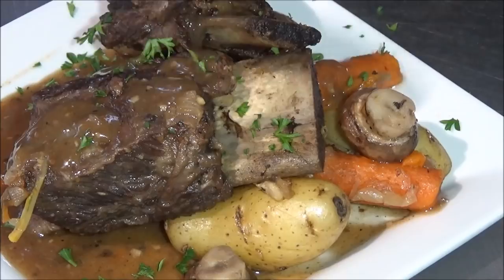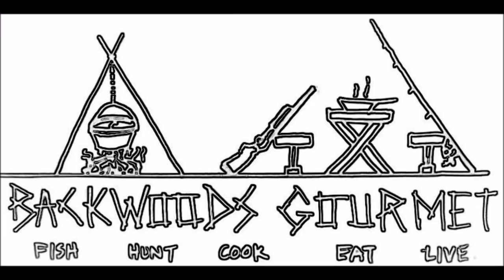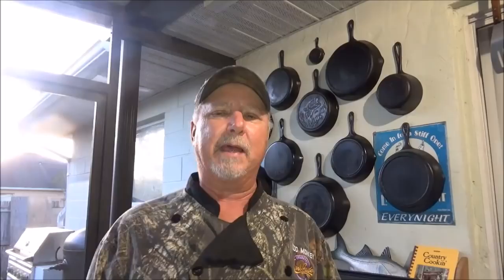Next time you go camping or just want to cook outdoors, try doing short ribs in the Dutch oven — you'll be glad you did. Hey, thanks for watching Backwoods Gourmet. Those short ribs were awesome. If you like what we're doing, please hit that like button right down there and subscribe to our channel. You can see another great episode of Backwoods Gourmet right up there, and for a whole playlist of cast iron Dutch oven cooking, it's right up there. We'll see you next time.